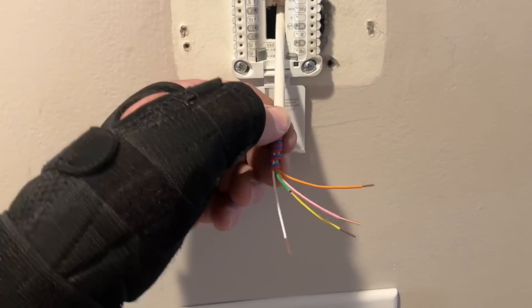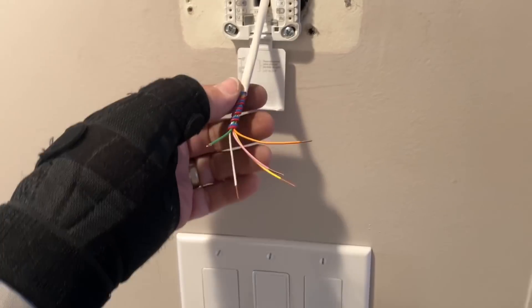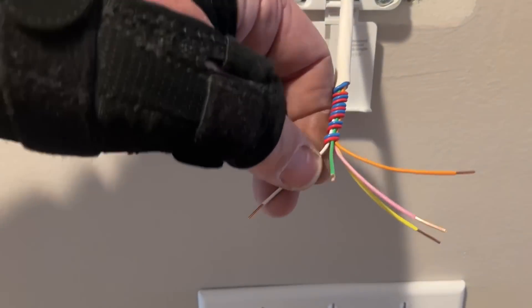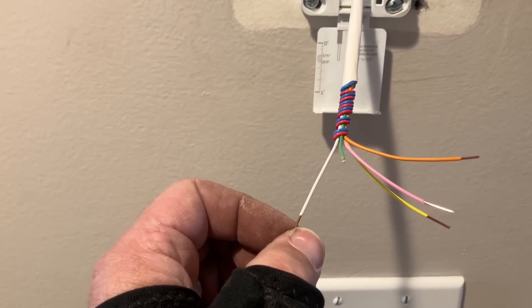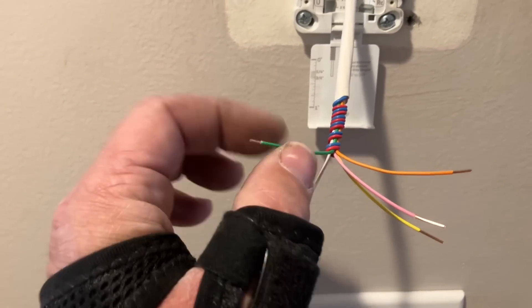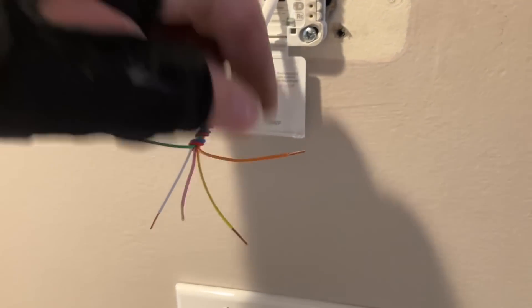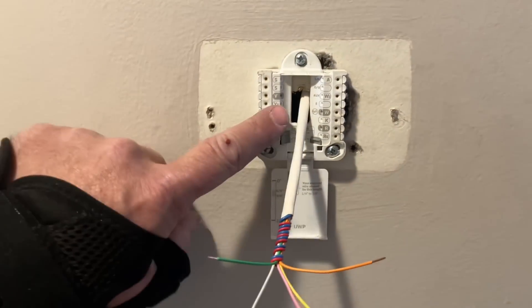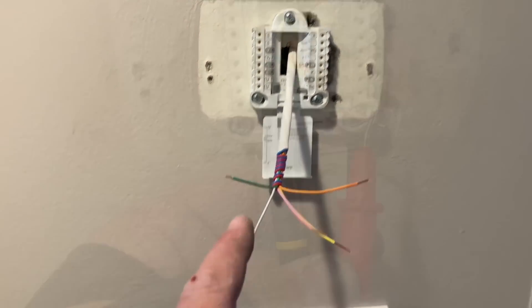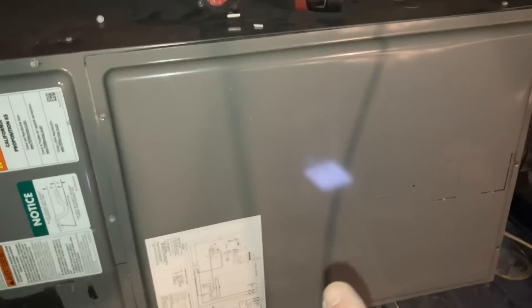So: pink is RC, white is Y, green is G for fan, yellow wire is W, and orange is R-H. Back at the thermostat, I removed all the extra garbage and have my white wire which is Y, green for fan, pink is RC, this is R-H, and this is W. Let's hook that up to the terminals. Actually, let me check voltage first — R and G: 32 volts. Crazy.